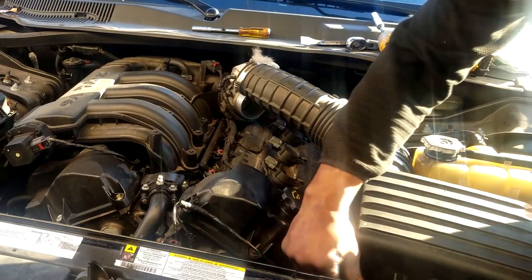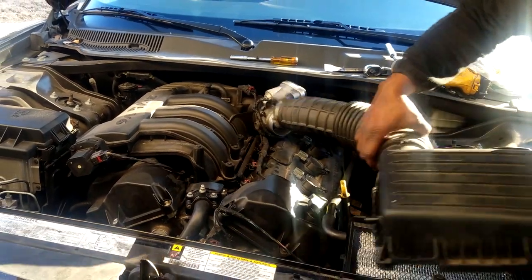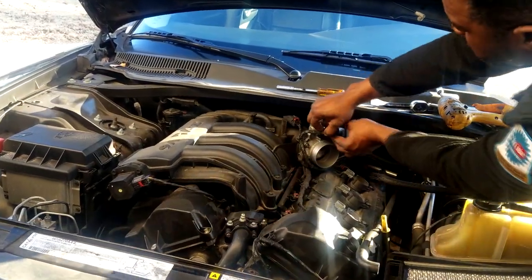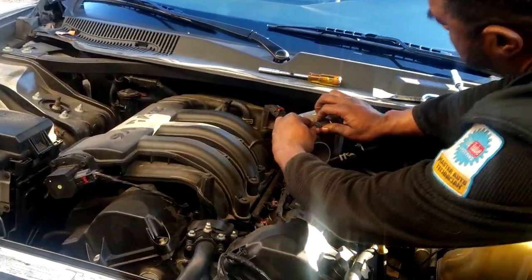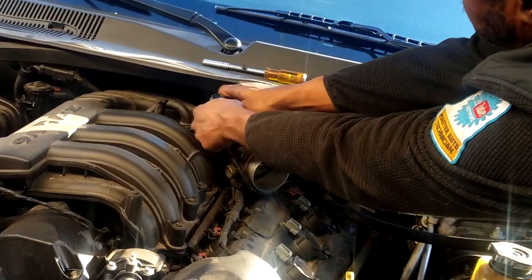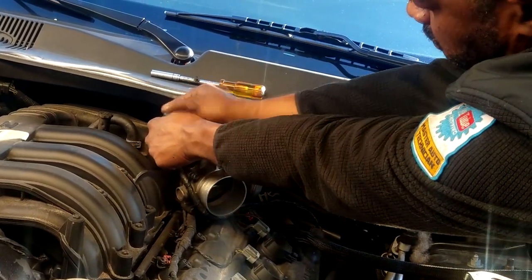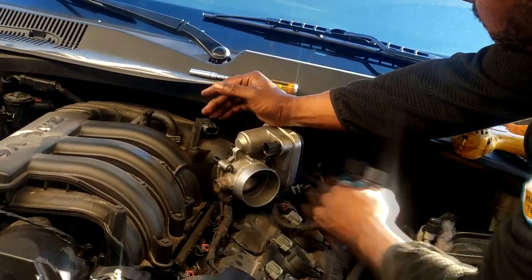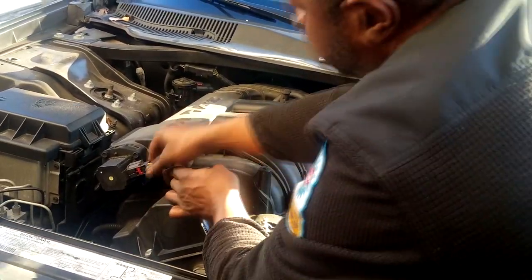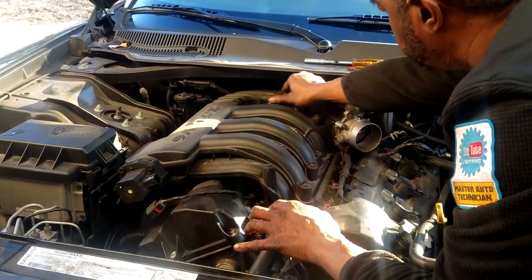Let's get this air cleaner off because we have to get it out of the way. Carefully remove it — don't break anything — remove the hose properly and set it aside. Now we want to remove the electrical connectors: there's one on the throttle body, one on the MAP sensor, and one in the front called the short runner valve. Get all these connectors out of the way because the goal is to remove this intake manifold — that's where the PCV valve is hiding on this particular car.